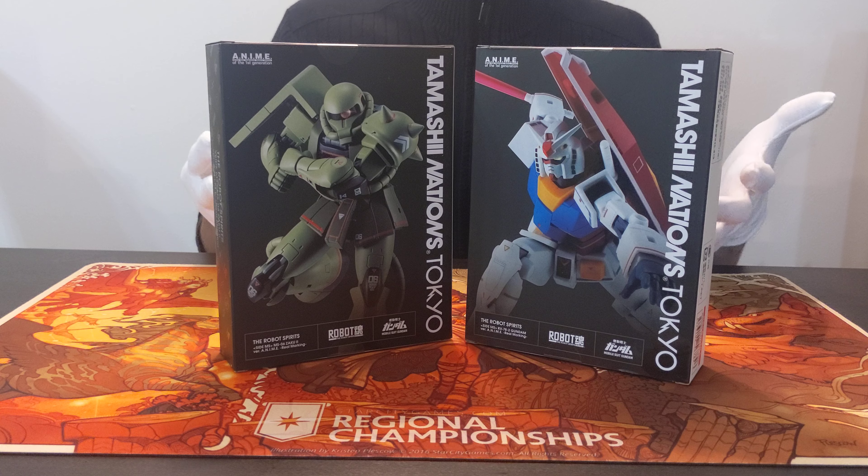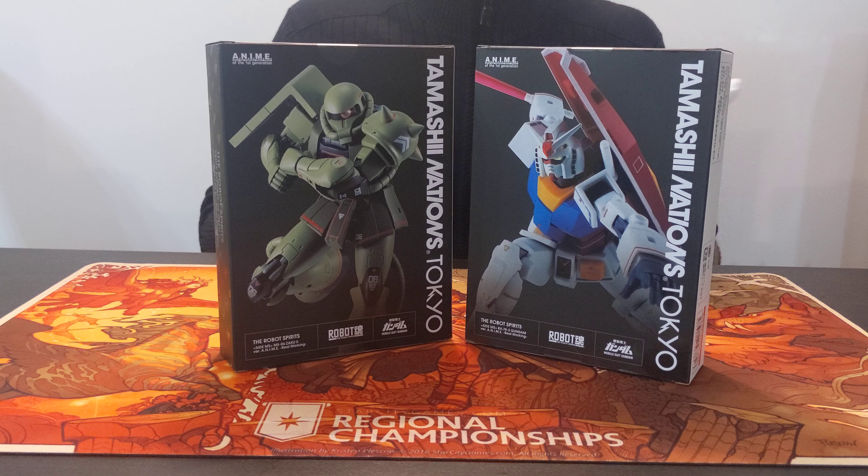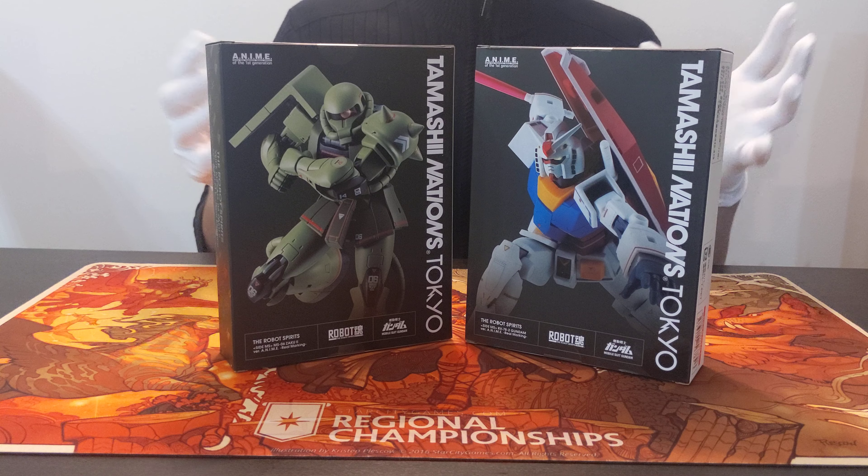Hey kiddos, thanks for joining me for episode 3 of Chronicles in Collecting, where we're going to do an unboxing of the Robot Spirit's RX-78-2 Gundam and the MS-06 Zaku-2, both version A and IME, a real marking version. Before we do that, I thought maybe I'd do a little bit of a primer for people who might not be familiar with Mobile Suit Gundam.